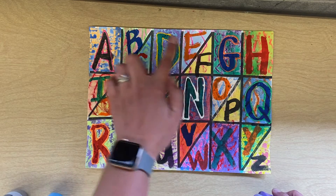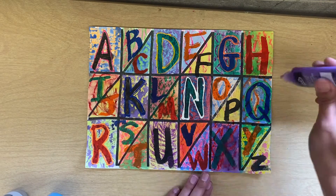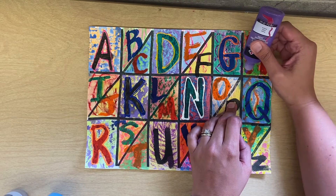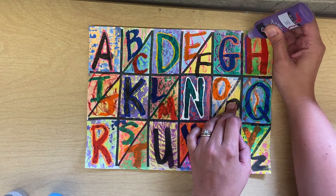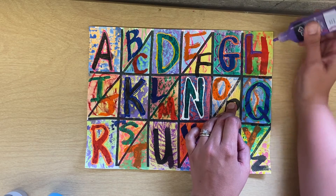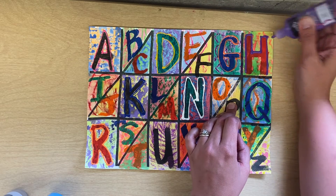The ones that are in the half boxes, we're just going to leave alone. We're going to shake this down to the bottom, and this paint is not washable, meaning it will not come out of your clothes. That's why I'm going to have you come to the table with me, and that way I can help you if you need help.